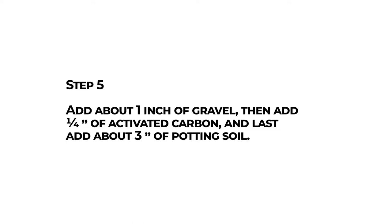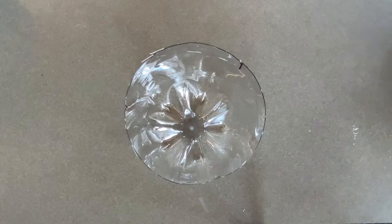Step five: add about one inch of gravel, then add a quarter inch of activated carbon, and last, add about three inches of potting soil.